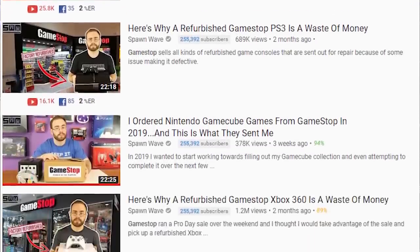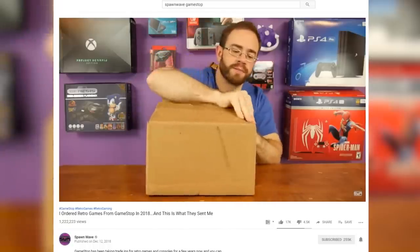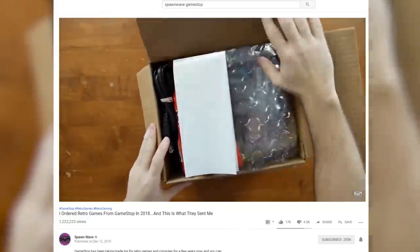First, yes, I actually did steal this idea from Spawnwave — with permission. I did ask him and if he tries to copyright strike me, I have proof. He's been doing a ton of these videos and I found them very interesting. He ordered a ton of retro games from GameStop and refurbished systems like an Xbox 360 — sometimes it works out and he gets some pretty cool stuff cheap, and other times he gets sent really dodgy systems that are one day away from breaking. Hopefully that's not what's going to happen to me today.